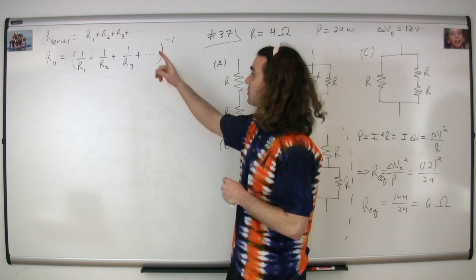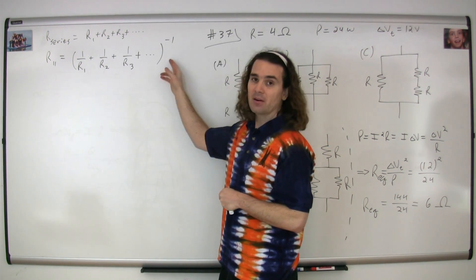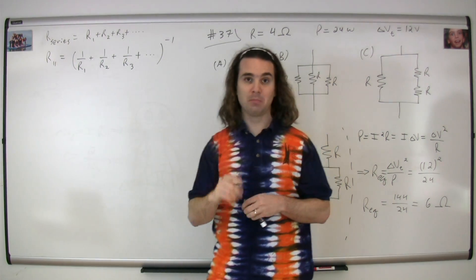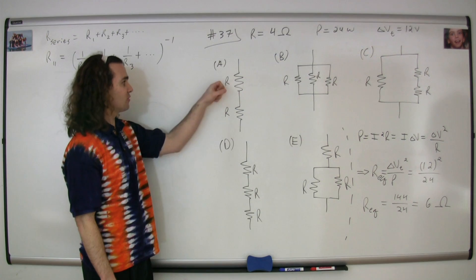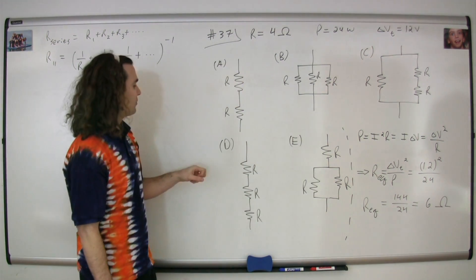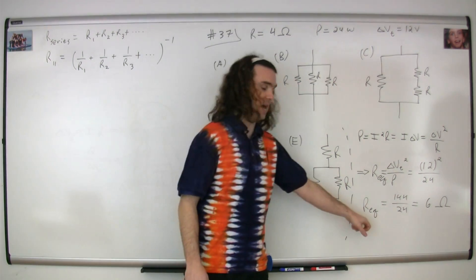When you add resistors in series, that resistance goes up. When you add resistors in parallel, the equivalent resistance actually goes down. For answer A, the equivalent resistance is 4 plus 4, or 8 ohms, which is not 6. And the resistance for D is 4 plus 4 plus 4, or 12 ohms, which is also not 6.